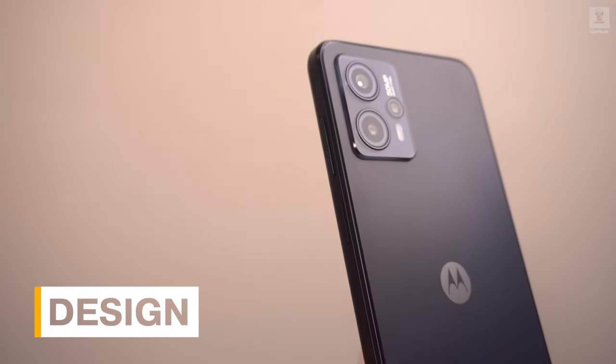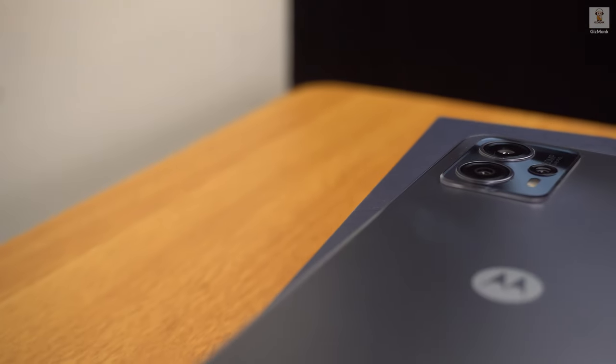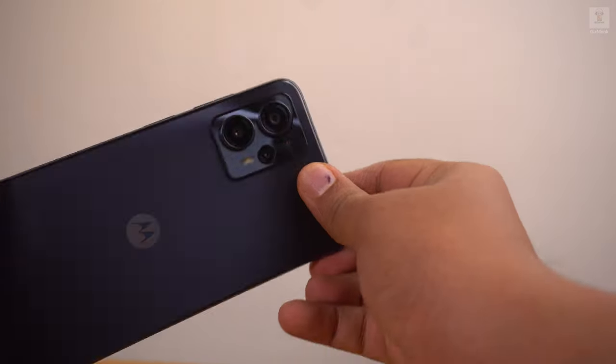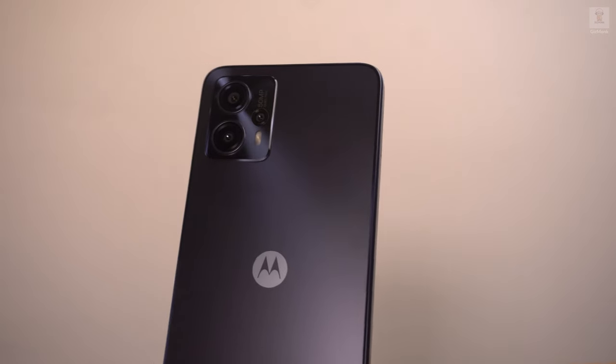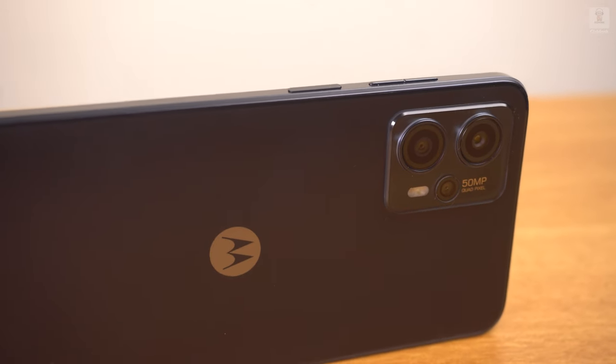Design-wise, the Moto G13's design is similar to most phones right now. Buyers looking to get that top-end Motorola design feel on a budget phone will find it attractive, but it may become confusing when considering premium Motorola models as the design philosophy is eerily similar. The matte finish on the back looks premium and attracts fewer fingerprints. A glossy camera island adds contrast to the back. The rear panel is made of acrylic plastic, but in a deceiving way — in a good way — and it is the same material seen in the more premium Moto G73 5G.